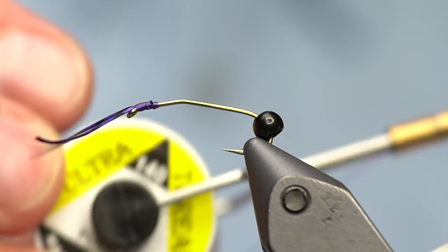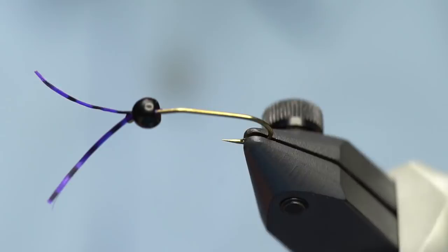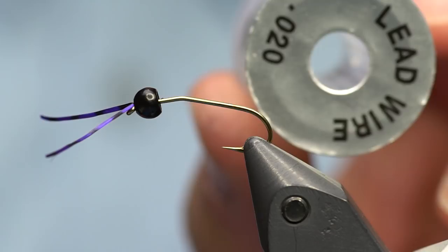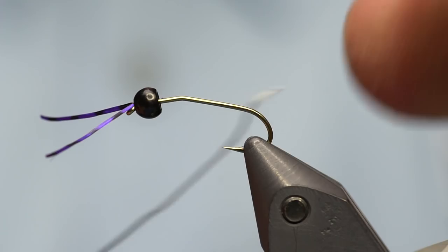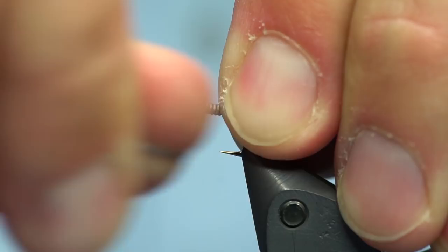Usually you can get it done - you can see this one goes over the top real easy. Now I'm going to take these and trim them up so they're a little bit shorter and even them out. Next up I'm going to add some weight. You could tie these unweighted, but I'm going to use some lead wire in 020 to make it a little more dense. I'm using it on a European rig most of the time, so weight is really paramount. I'm going to wrap quite a bit of lead on here.